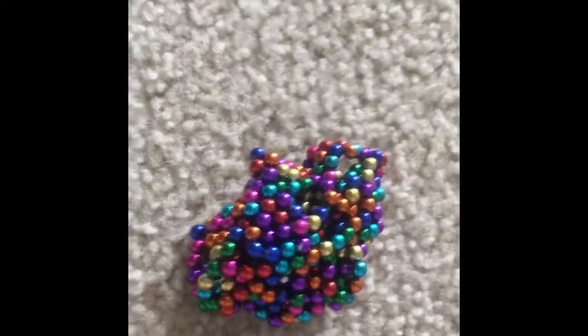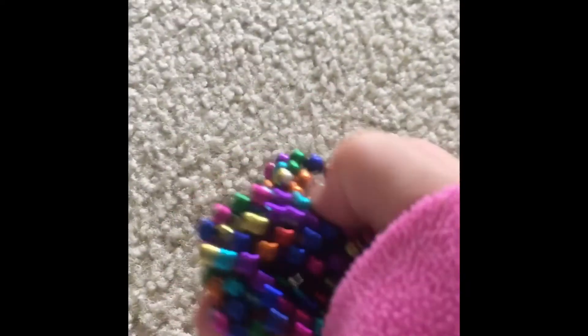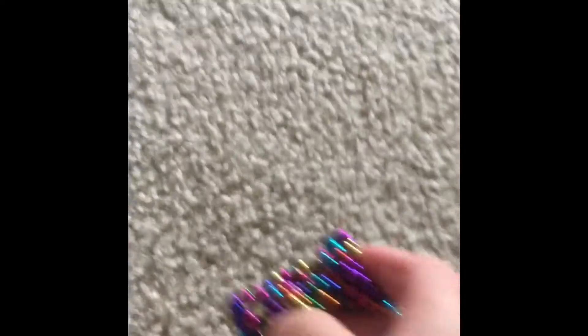I'm going to be showing bad fidgets for school. The first bad fidget I've got here are magnet beads. I love these things but they're really loud and obnoxious during tests and stuff, and a teacher's going to get really annoyed if you're playing with these while she's talking.